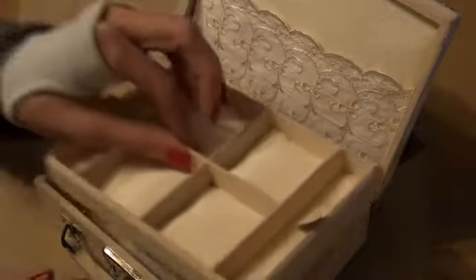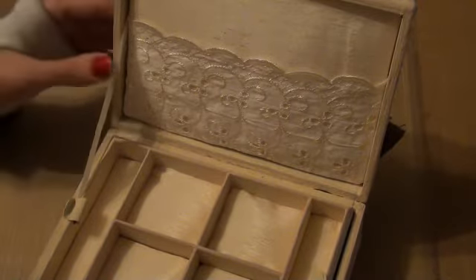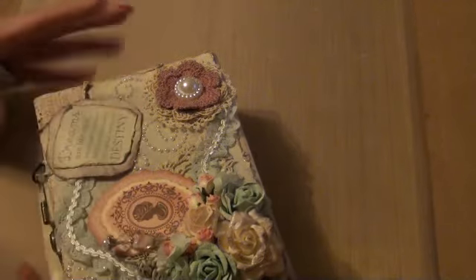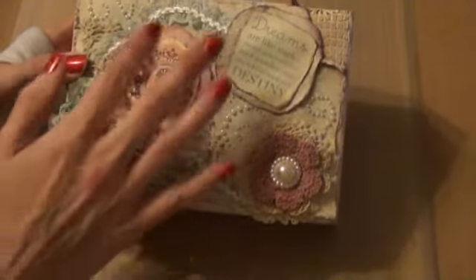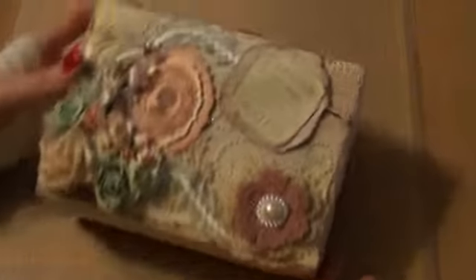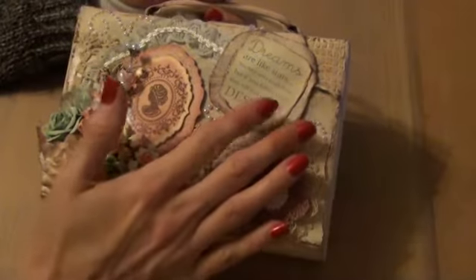And I've used some seam binding here to hold the lid. I'm really hoping that Natalia likes this. For a small project, I put quite a lot of work into it and I think it's paid off. I really hope you all like it. And I would love to find some more of these small suitcases. I really enjoyed altering this. I really hope Natalia likes it.